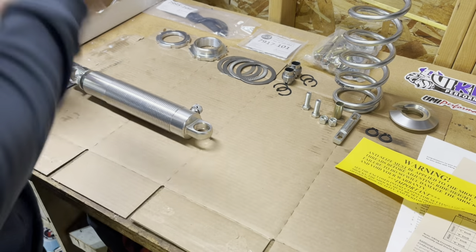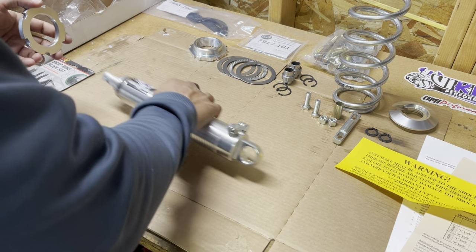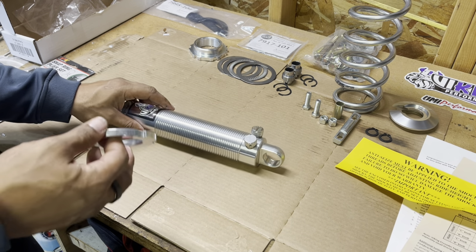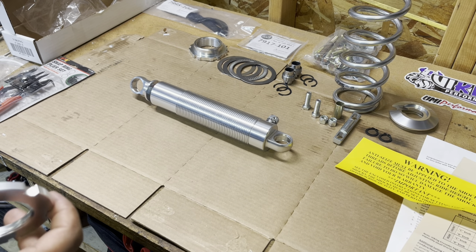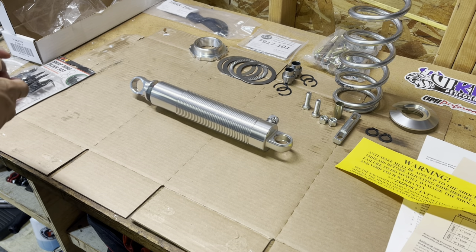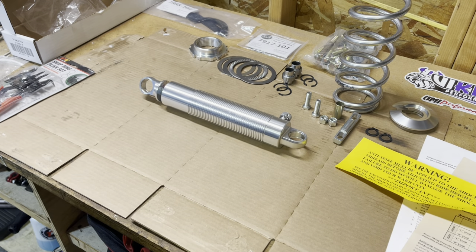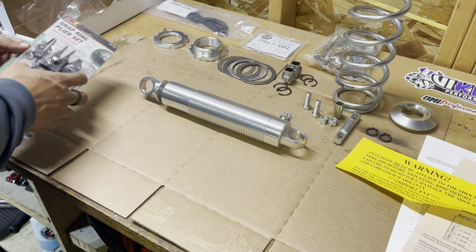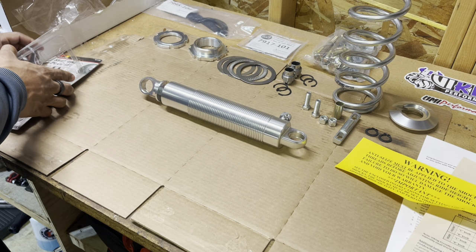You apply anti-seize to prevent galling and seizing of the jam nuts, so you definitely want to put that on first. Right now I'm not going to apply it — I just want to show you how this all goes together. This whole kit for the Chevelle A-body is really nice. They put it at a competitive price and make it double adjustable — kind of an in-between price between a QA1 or a Ride Tech. It came out to about $1,500 total for front and back, all hardware included.